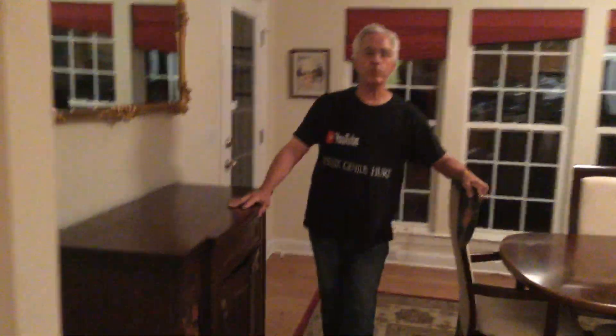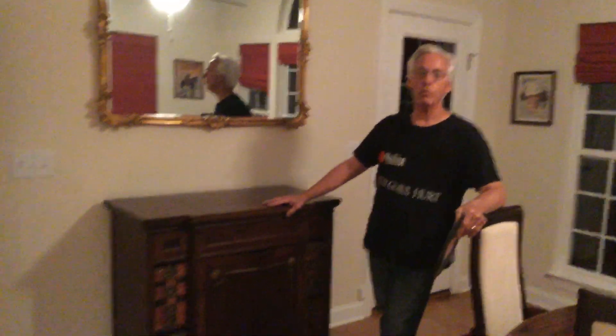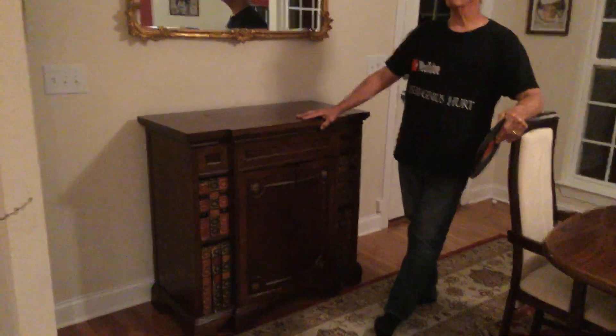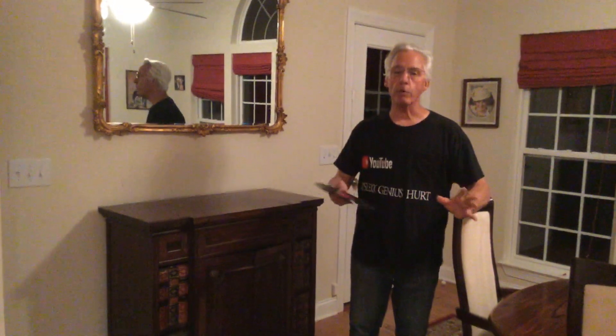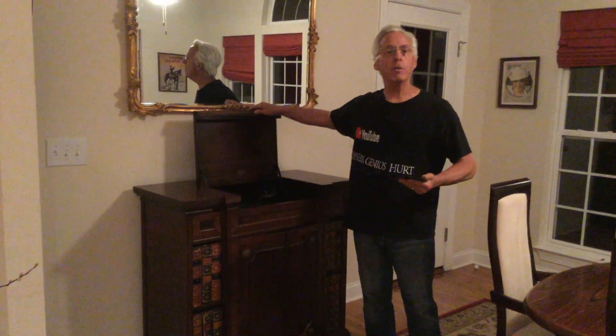This is a Victor 835 — these were $400 new. But a Victor Granada, which was a 440, was $150 new. They were wonderful machines. We used to own the 440 and loved it. They have a much better sound than the console machines because this is an orthophonic.